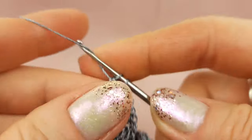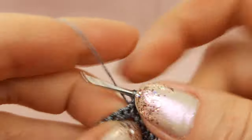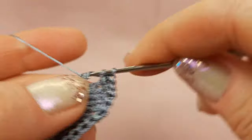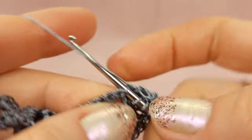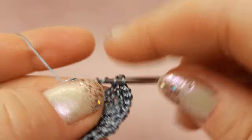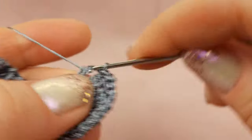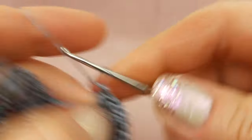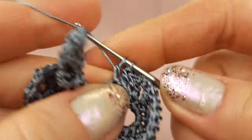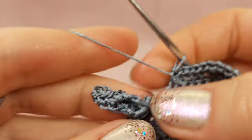Here we should make three treble crochet stitches to one point — two times yarn over and make step by step three stitches to the same point. Next we go to the other side of this petal — start from two treble crochet stitches to one point. After: two stitches in different sizes — treble crochet and double crochet to one point. After this, make step by step four double crochet stitches, then the last stitch is single crochet.